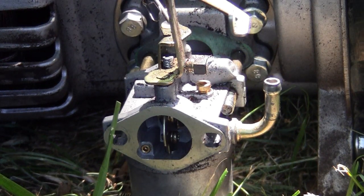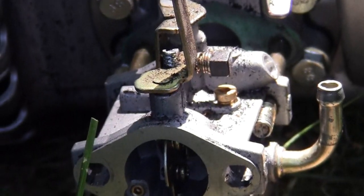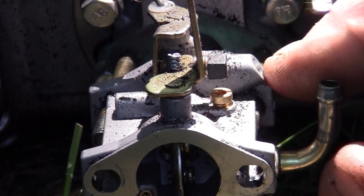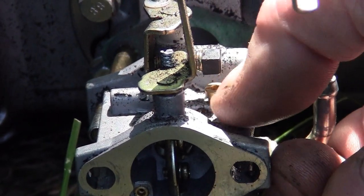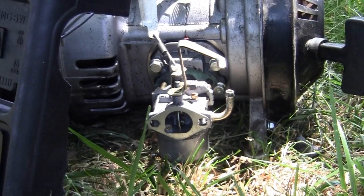Let me bring you back here a little bit. You can probably see it from there — right there. The little point that comes out right in front of this little jet. There is one right in there. I'll show you.